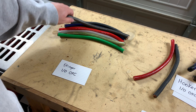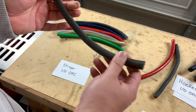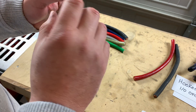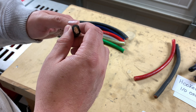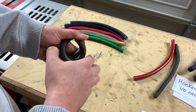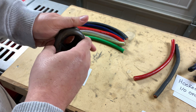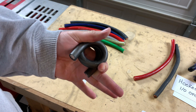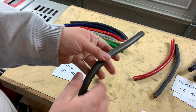Stinger. I can tell you right away that this one is much more flexible just by the feel of the jacket. This flexibility has a lot to do with how many strands it has in there and basically how the jacket is. This one's very flexible — really nice stuff. But we'll see how much copper it's got in there once we tear them apart.